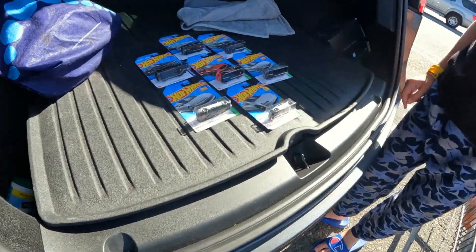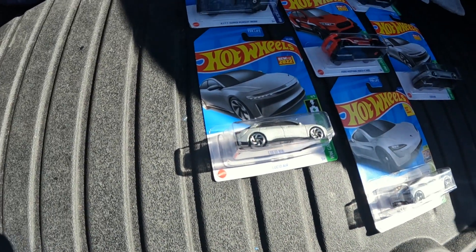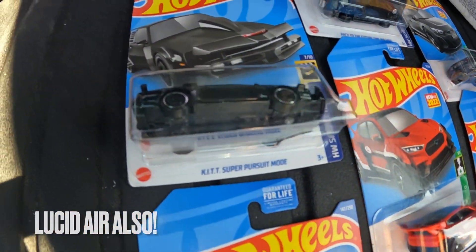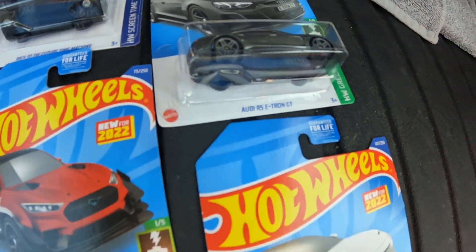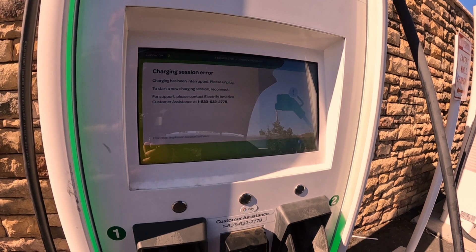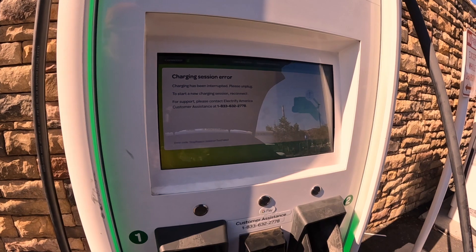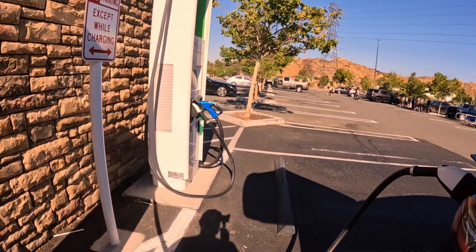Just got back from inside Walmart — a very successful shopping trip in terms of finding Hot Wheels EV cars: Audi e-tron, Tesla Roadster, and Mustang Mach-E. Coming back out, the charging was finished at 89% when I walked up, and I heard the unit click over and it was done. It still threw a charging error at the end, which I don't think is how it's supposed to finish.